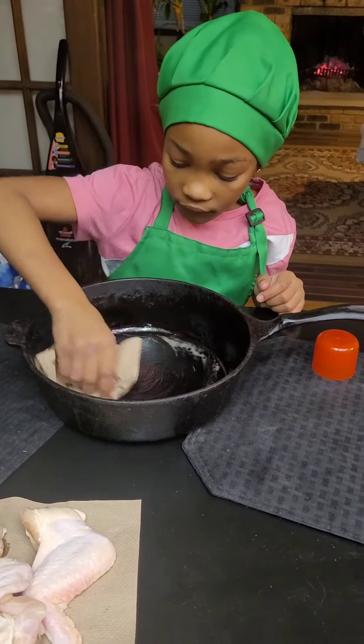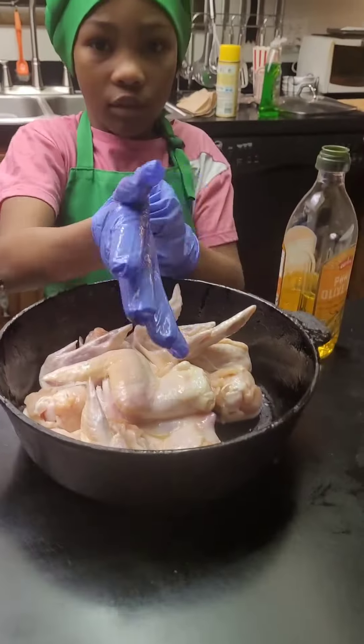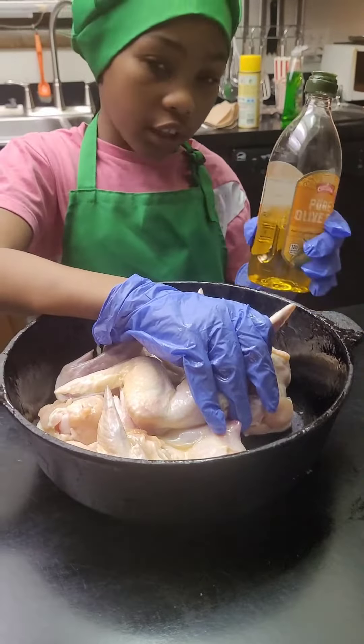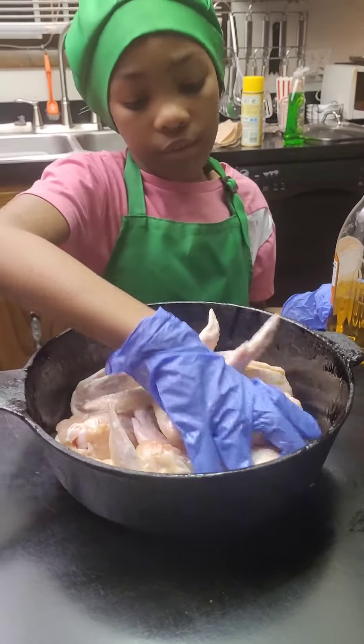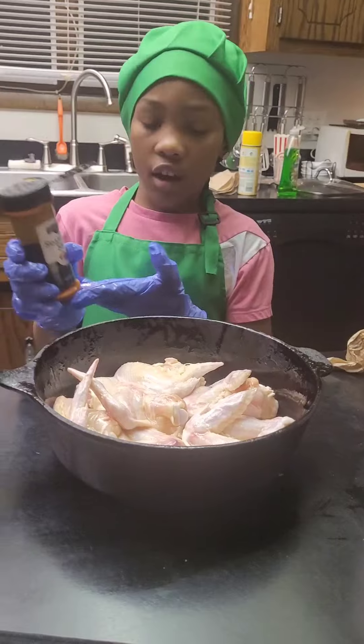Oil the pan. Now let's go. You put some oil in it so your seasoning doesn't stick.